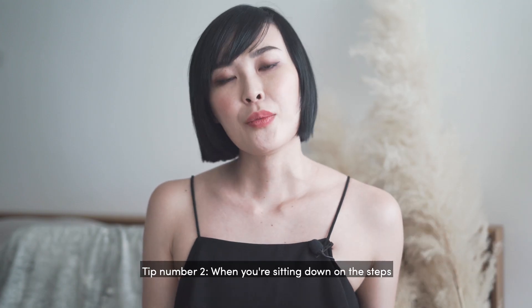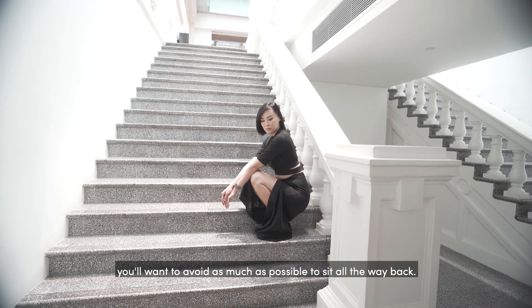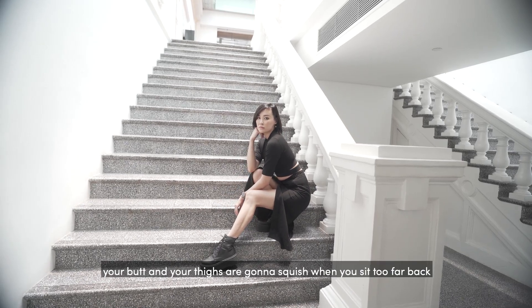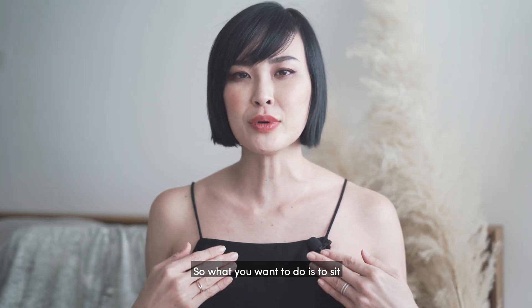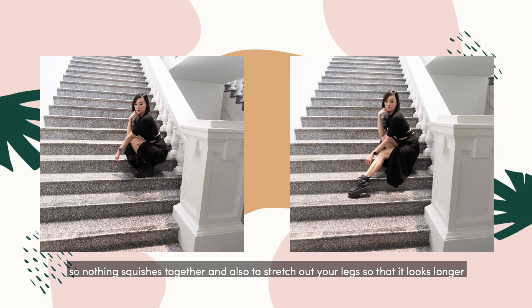Tip number two: when you're sitting down on the steps, you want to avoid sitting all the way back because no matter how skinny you are, your butt and your thigh are going to squish when you sit too far back. What you want to do is to sit more on the edge of the step so nothing squishes together, and also stretch out your legs so that it looks longer.